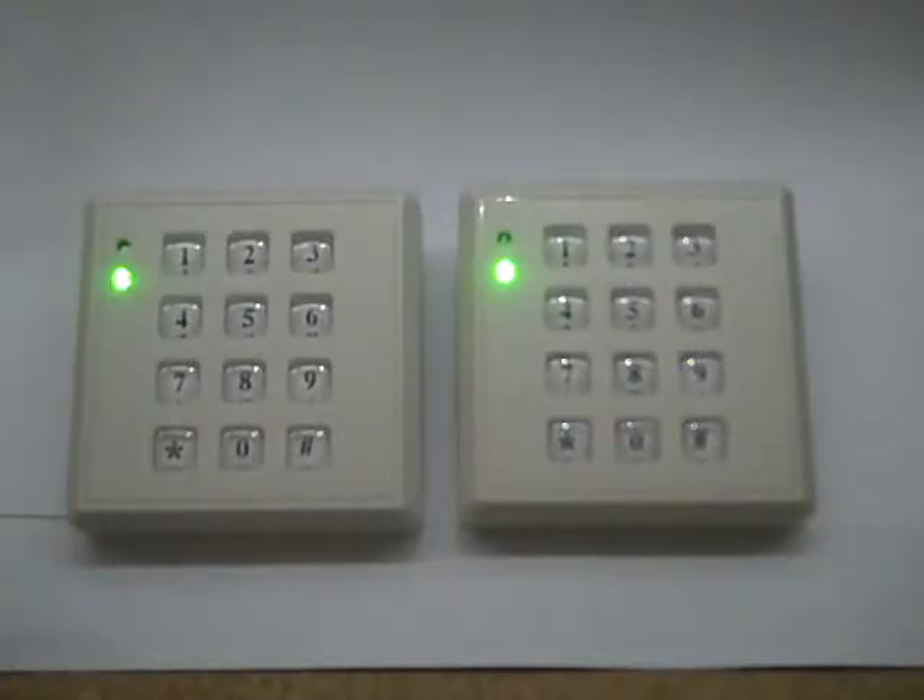As night falls, the light sensor picks up this and switches off the green LED and illuminates the keys. Here we have two different versions, one with blue keys and one with green keys, so I'm going to dim the lights down now.